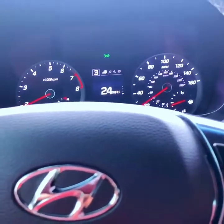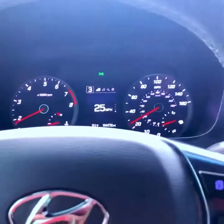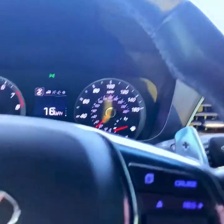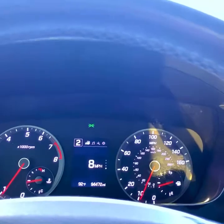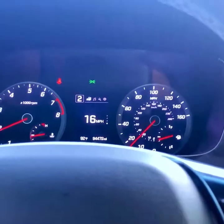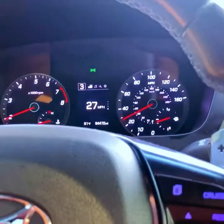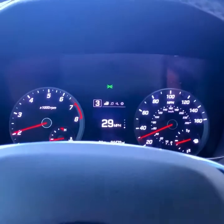Now downshifting is the opposite. When you hear the engine kind of bogging down, that's when you shift down. But it also depends on your speed - you don't want to be in third gear going 30 miles an hour and start shifting down to second or first. When you shift down, your RPMs are going to shoot up. For example, if I'm at 2,000 RPM and shift down, it jumps up more than 500 RPM. You always have to compensate for that RPM increase.